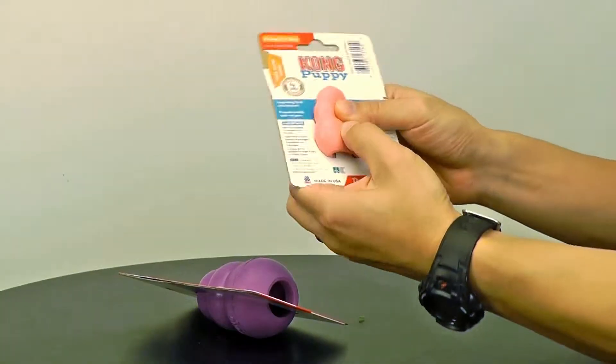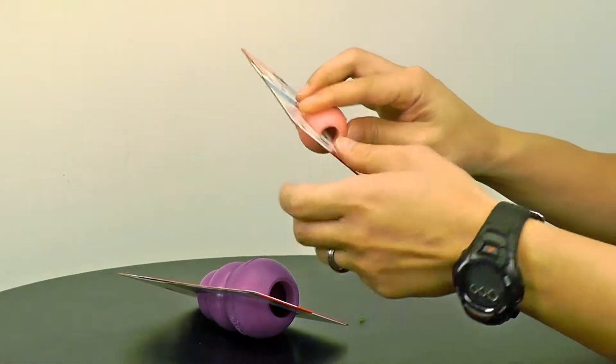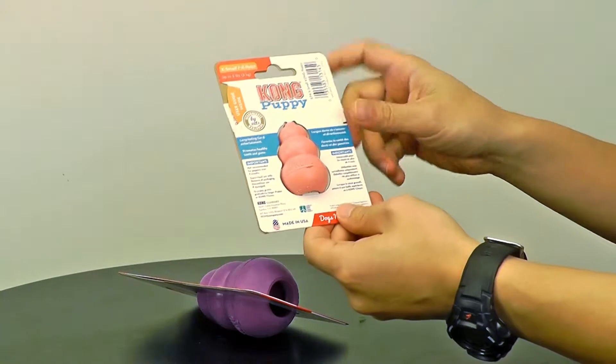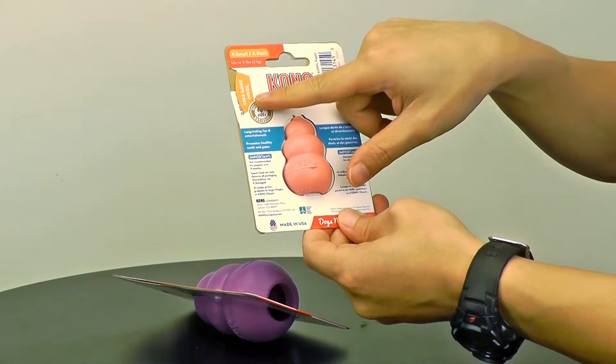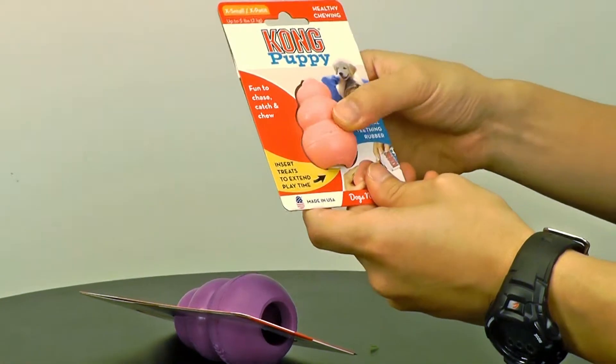Very soft, good for gentle on the teeth, and a small little treat hole. Made in USA. There's also a user guide inside, in case you don't know how to use this simple thing.